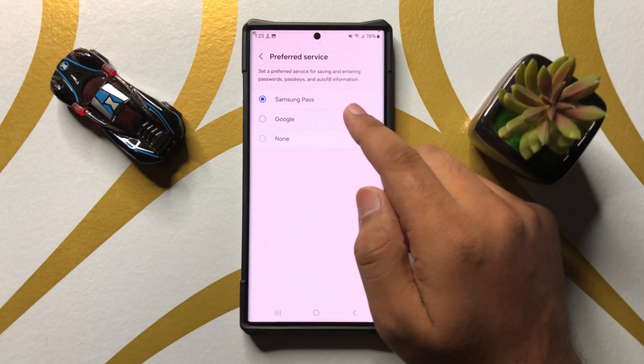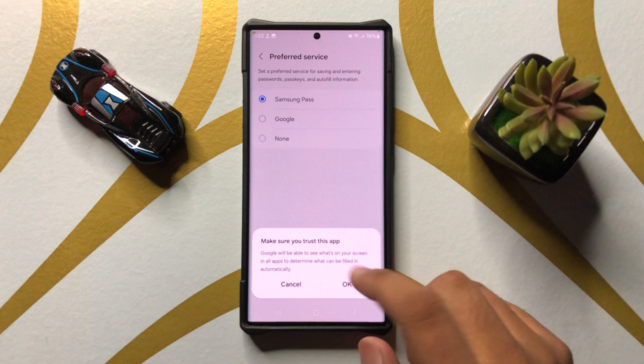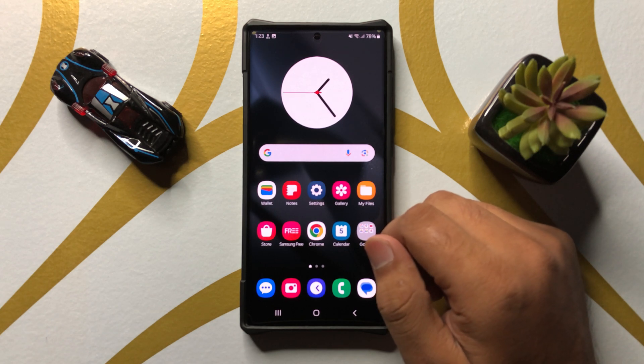And if you want to set Google as your preferred service for passwords, passkeys and autofill, then select Google and then click on OK. So that's how you can set passwords, passkeys and autofill preferred service to Samsung Pass or Google in Samsung Galaxy S25 Ultra.